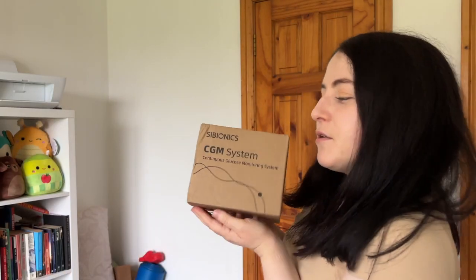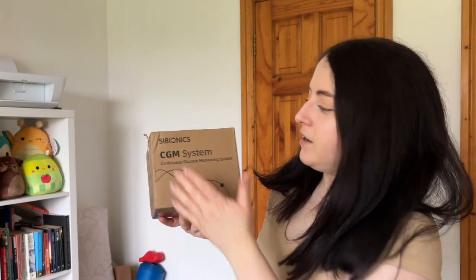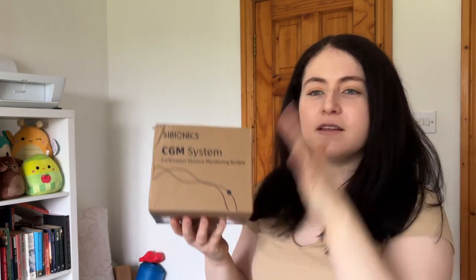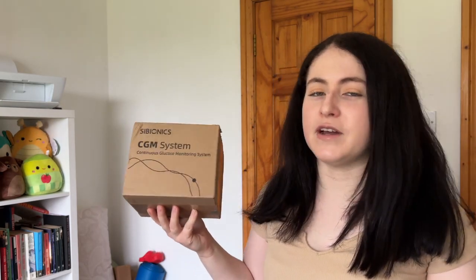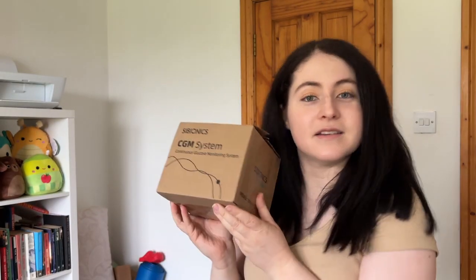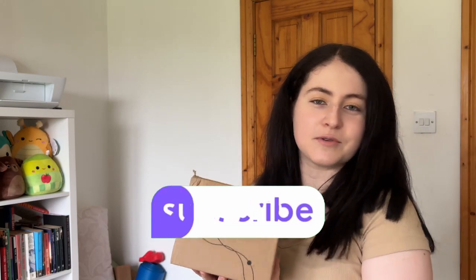Today in this video I'm going to be doing an unboxing and applying the Cybionics CGM, and then I'm going to be following up with another video — a much longer, in-depth video looking at the overall CGM: how it lasted over the few weeks, the accuracy, advantages, disadvantages, things like that. But for today we're going to be unboxing it and applying it. If you like the video please give it a big thumbs up, comment down below and subscribe if you're new to the channel.